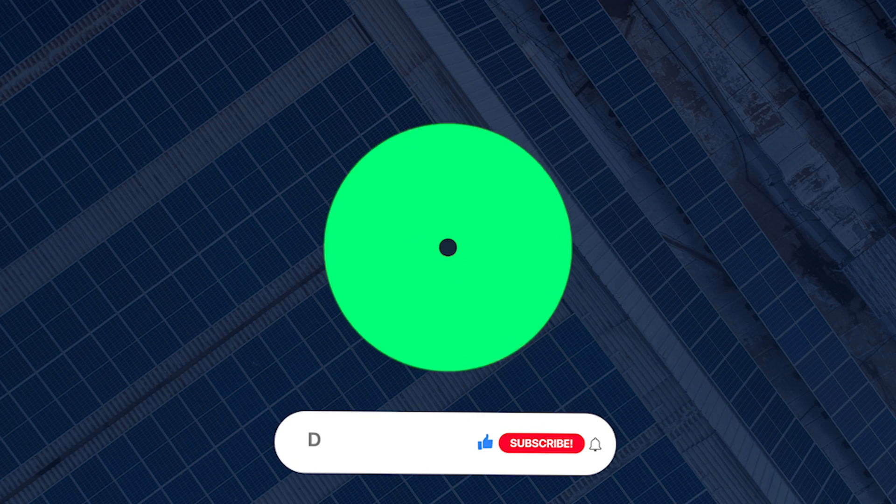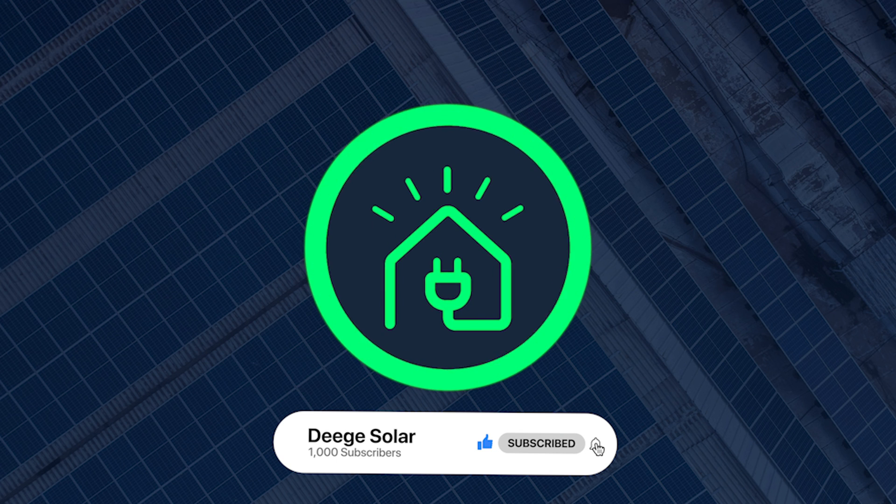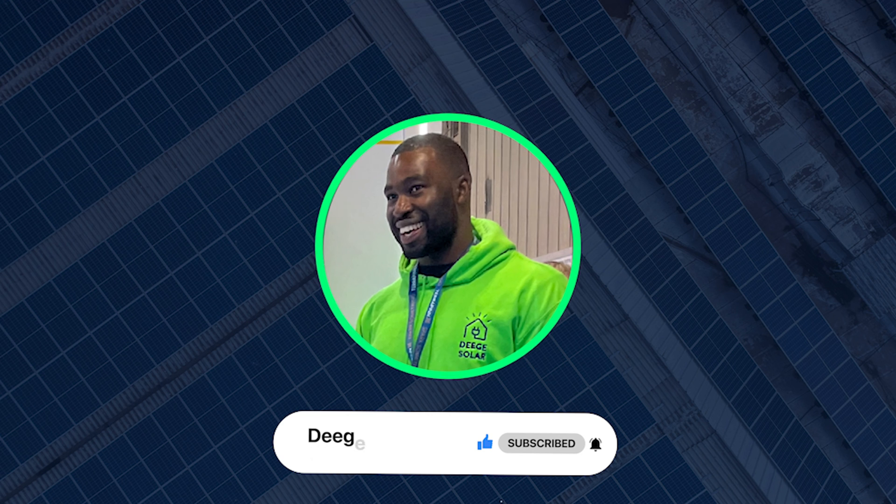If there are any other tutorials you'd like to see on our channel, just leave a comment below and don't forget to like and subscribe. This has been Temi — thank you for watching and I hope you found this video very helpful.